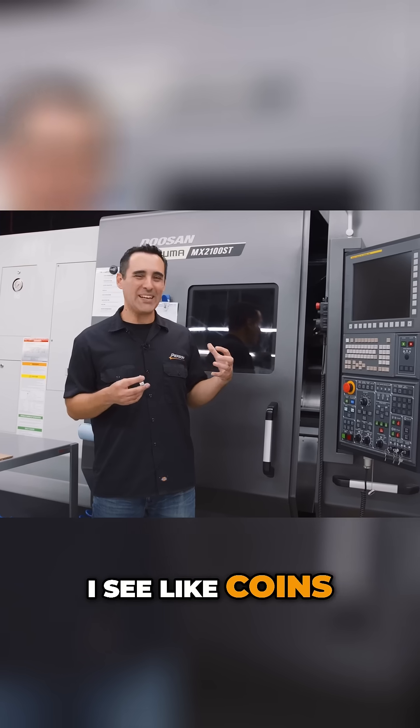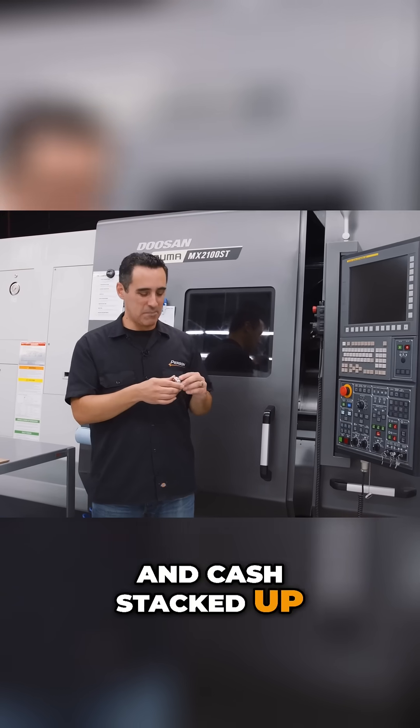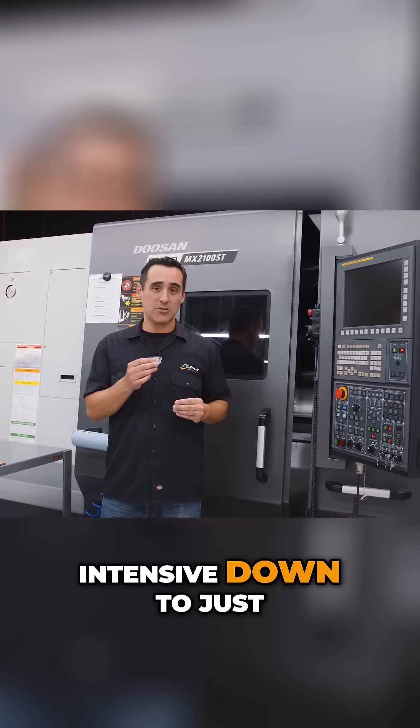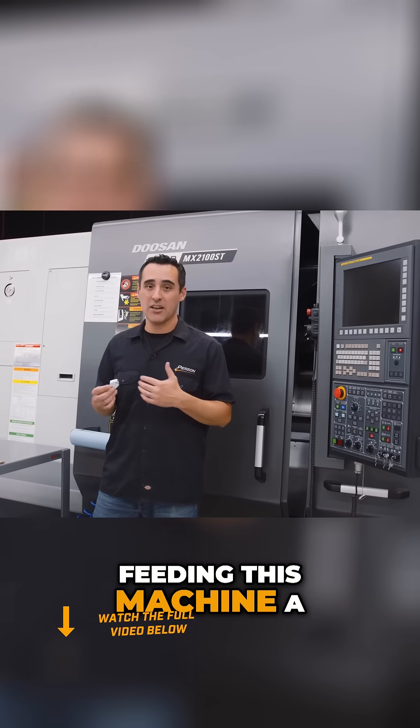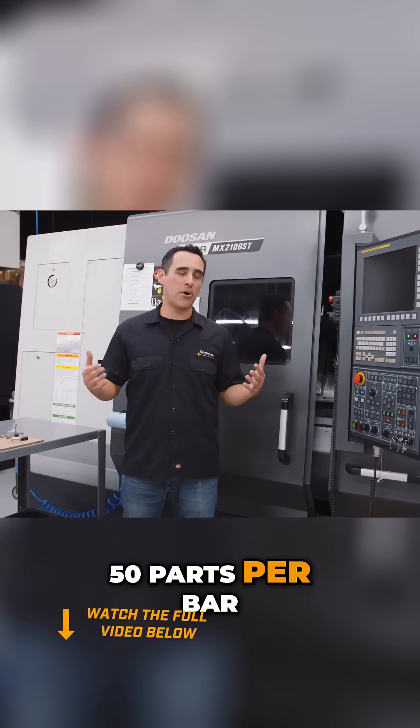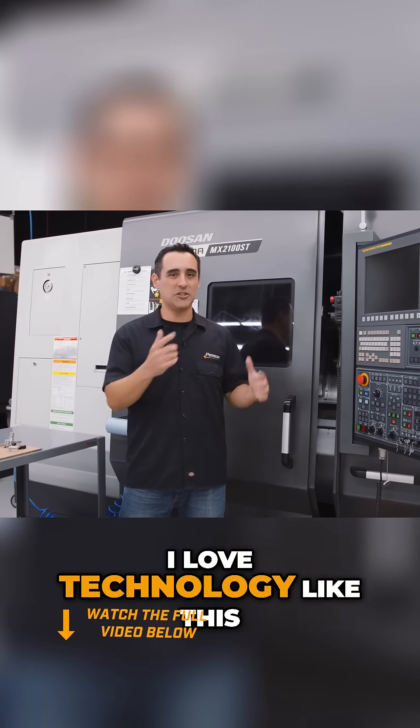You see a pile of parts — I see coins and cash stacked up. It took a part that was so labor-intensive down to just feeding this machine a four-foot bar every four hours and making 50 parts per bar. I love technology like this.